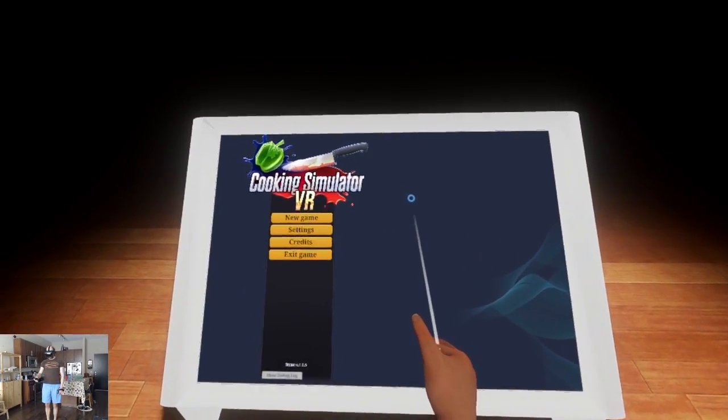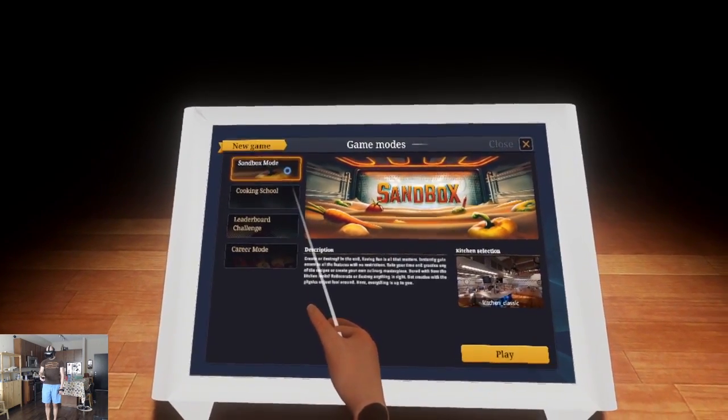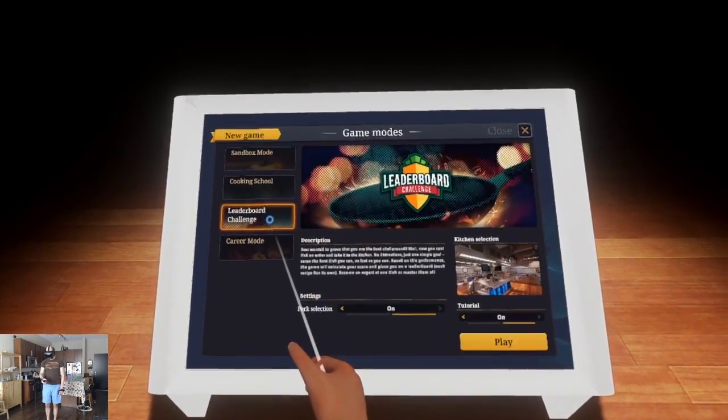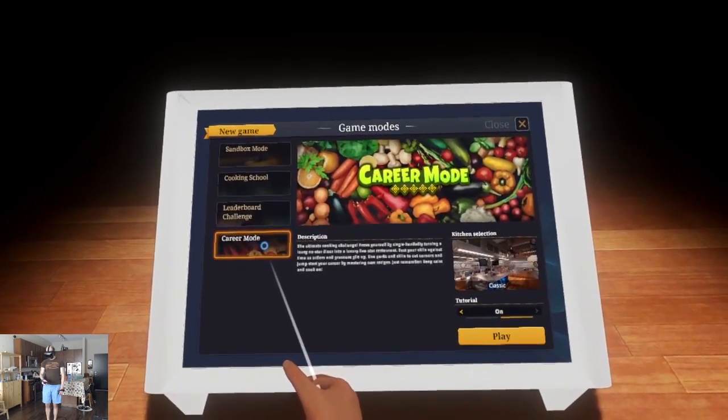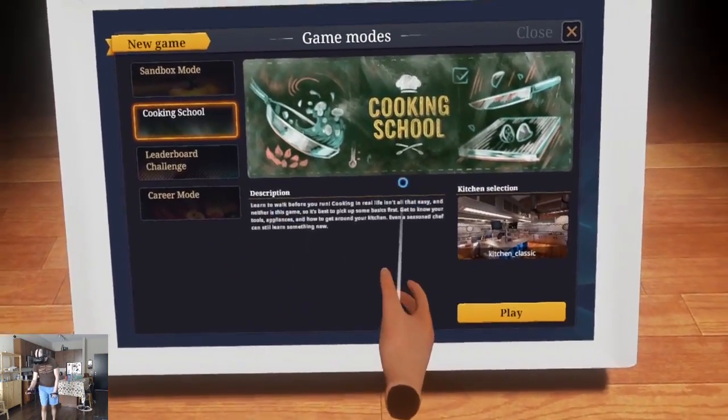Alright, new game. Let's go for it. Sandbox mode, cooking school, leaderboard challenge, career mode. I think cooking school is what I want. Yeah, I need to learn. Cooking school. Let's go.